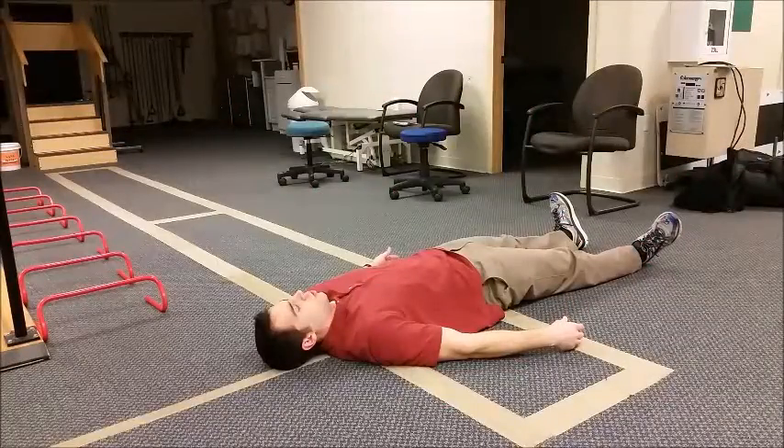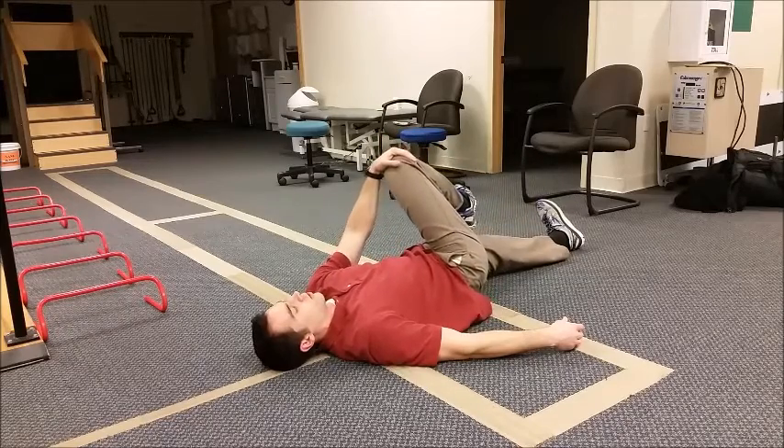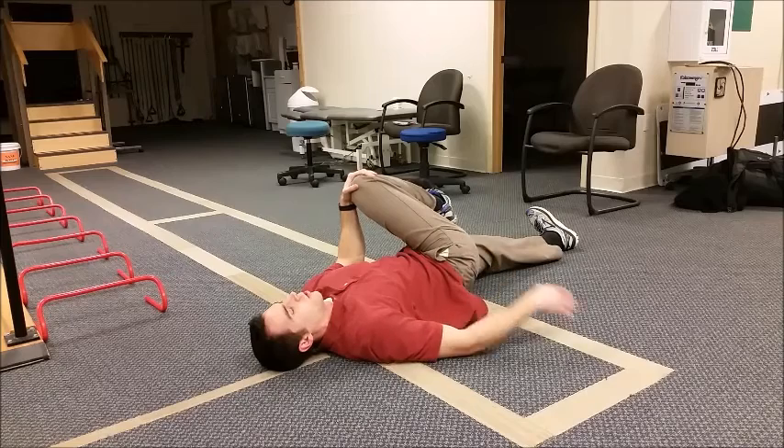This is opposite knee to the chest to stretch your outer buttock. You're going to take one knee, bring it across the body to your opposite shoulder, and you should feel kind of a slight pull going in the outer hip here.